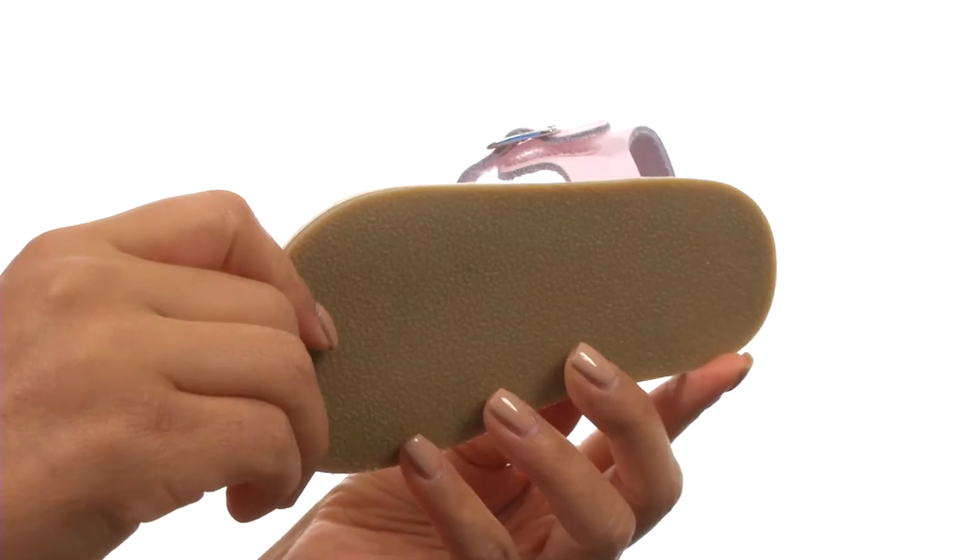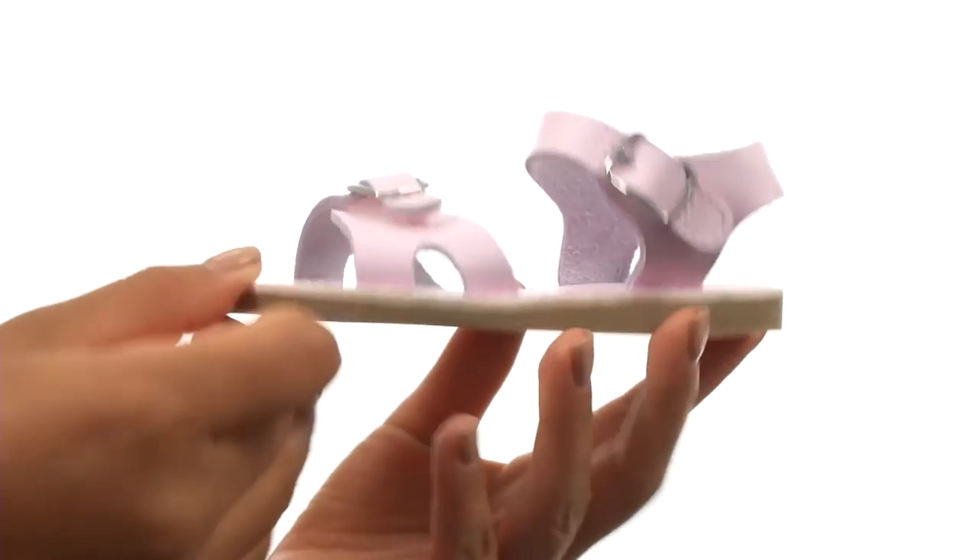Down at the bottom, there's a durable synthetic outsole. Complete her summer look with this gorgeous pair from Baby Deer.